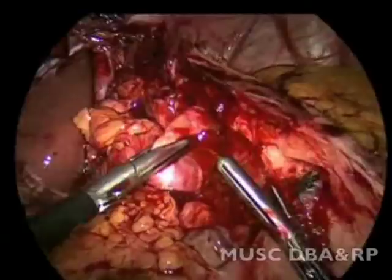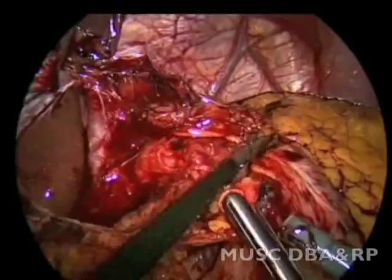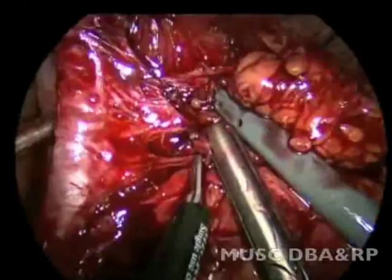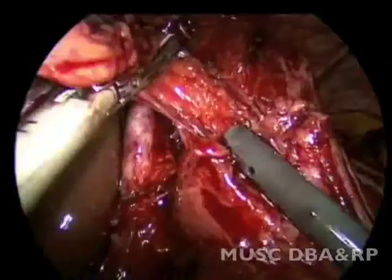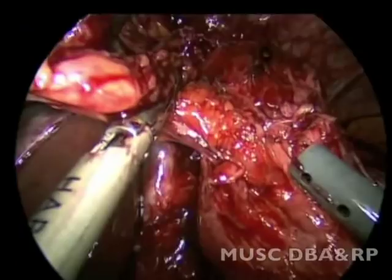Dissection of the wrap off the right crus of the diaphragm was then begun. Greater omentum, which was stuck to the right side of the wrap, was dissected and removed.